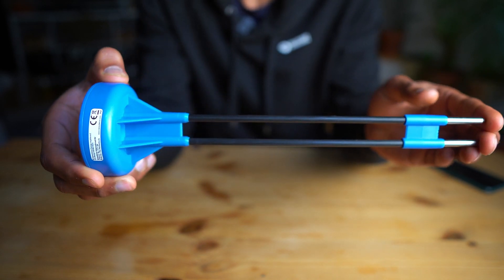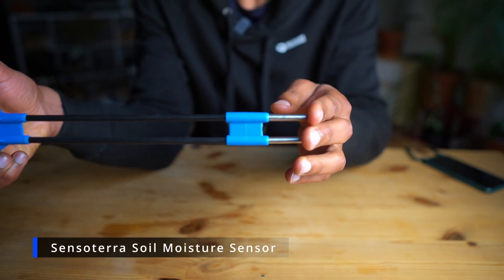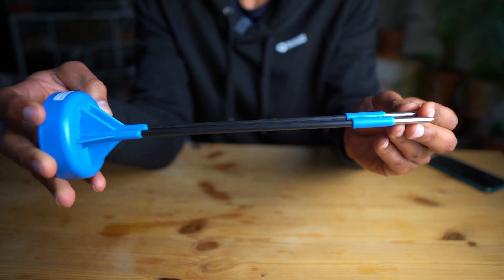The sensor is really simple and compact. It comes in this PVC housing and it also comes in a variety of depths.